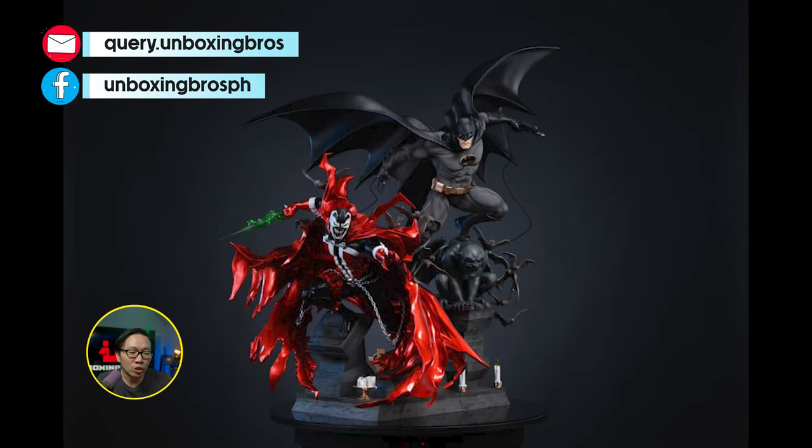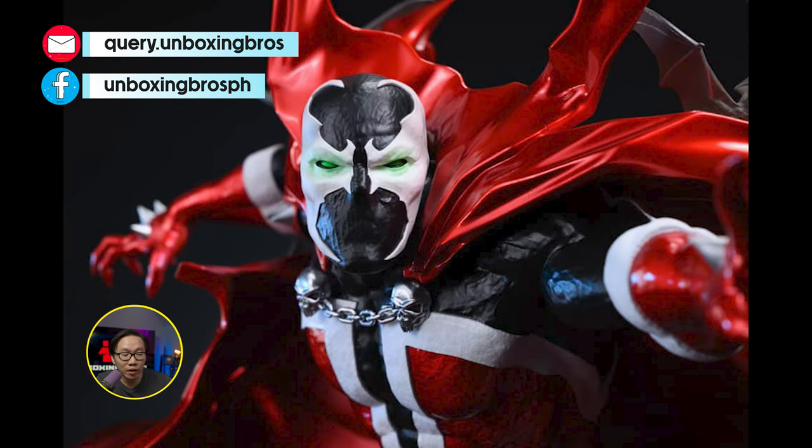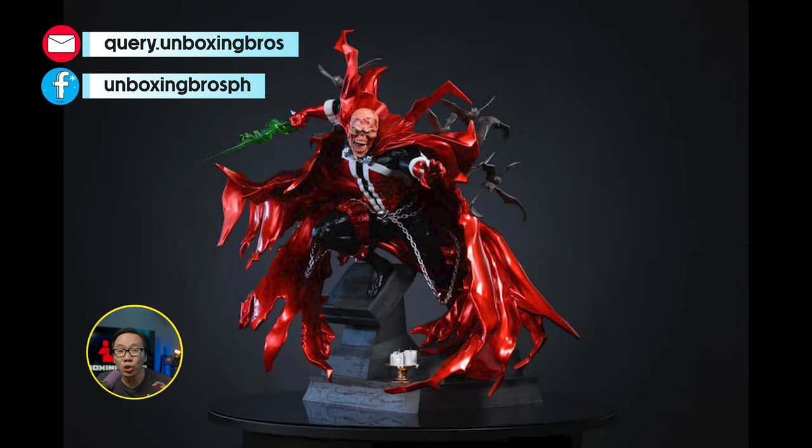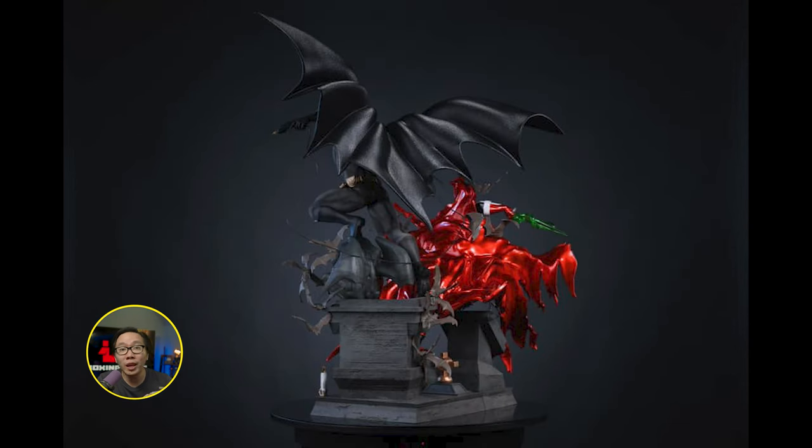We have the prototype reveal for this Spawn and Batman diorama, sculpted by Caleb Nefsen. This is probably the best Spawn paint I have ever seen — all Spawn statues should look like this moving forward. This is the first diorama of both characters, Batman and Spawn. Caleb did a fantastic job on the sculpt.